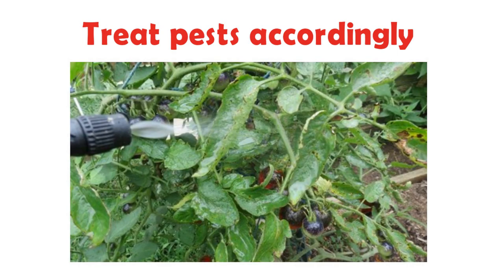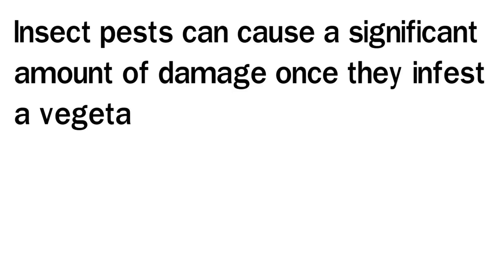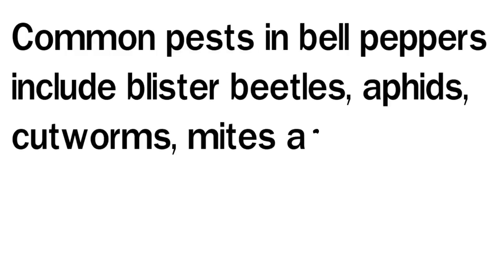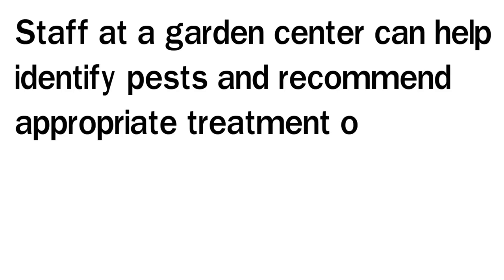Treat Pests Accordingly: Insect pests can cause a significant amount of damage once they infest a vegetable crop. Keep a close eye on bell peppers to spot infestations quickly. Early treatment can help minimize damage and resulting yield loss. Common pests in bell peppers include blister beetles, aphids, cutworms, mites, and pepper weevils. Staff at a garden center can help identify pests and recommend appropriate treatment options.